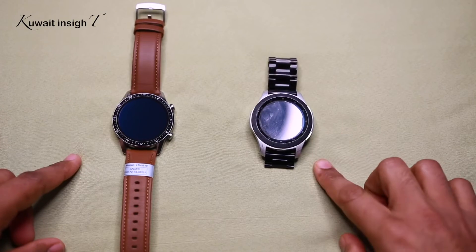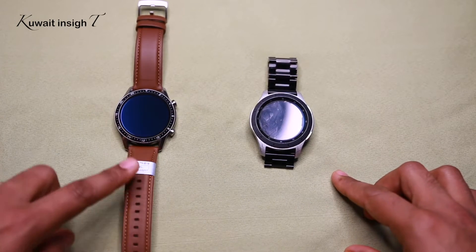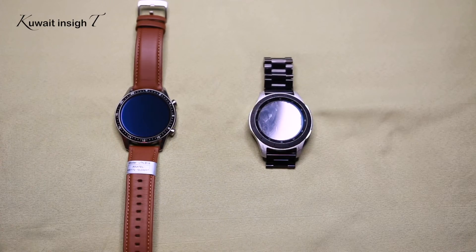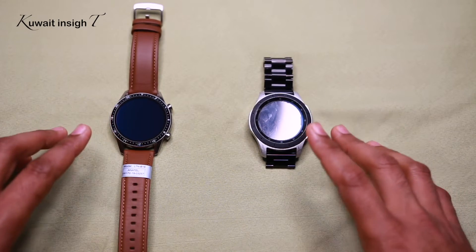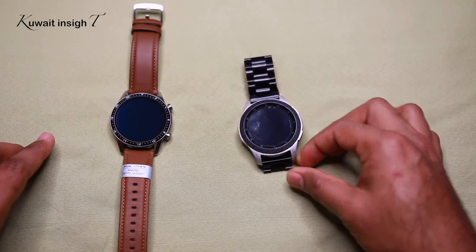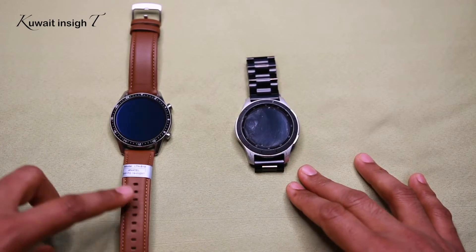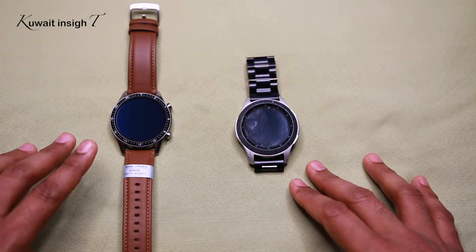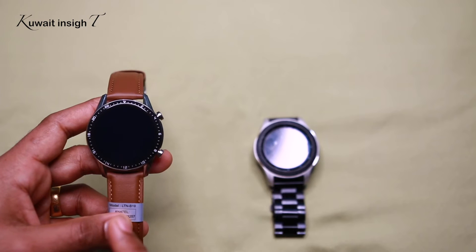I used the Galaxy Watch and the Huawei GT2 and compared battery life. I used the Galaxy Watch for 3-4 days. A comparison of the Galaxy Watch shows this resolution is higher.